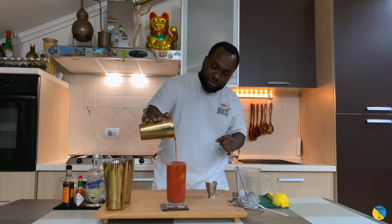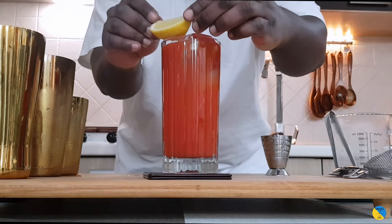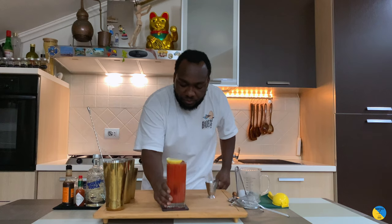It's a really beautiful colour. As a garnish, a little bit of lemon on the side. And here you go guys, enjoy your drink.